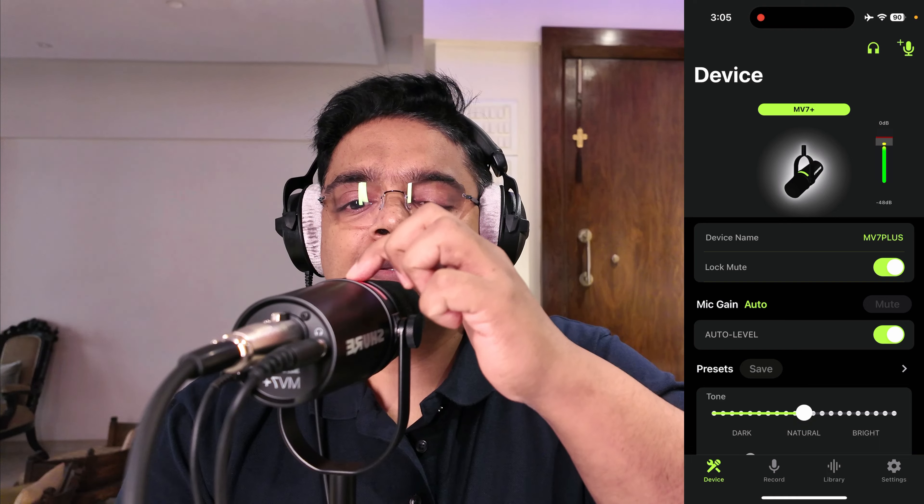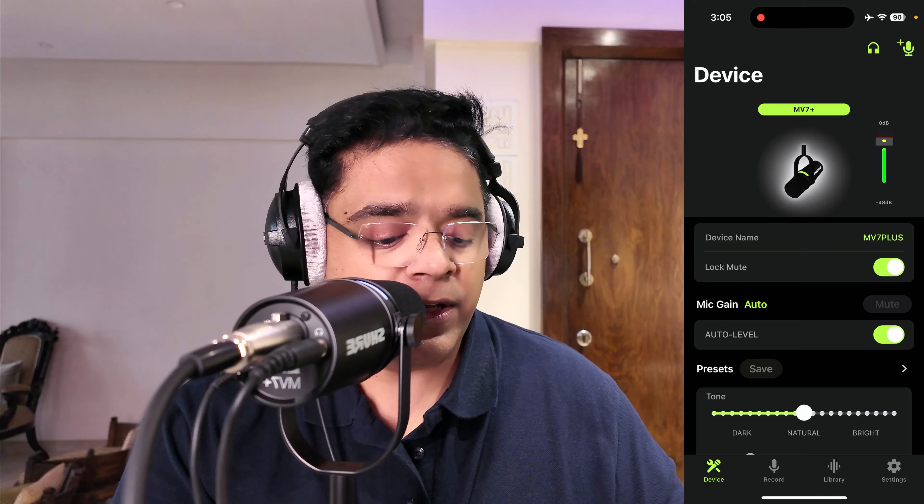In the app you can see the device name — MV7 Plus — and monitor your audio signal levels. There's also something called the lock mute switch. When you enable this, the capacitive mute switch gets disabled, so accidental touches won't mute the mic. You can switch it on or off — a very good feature.